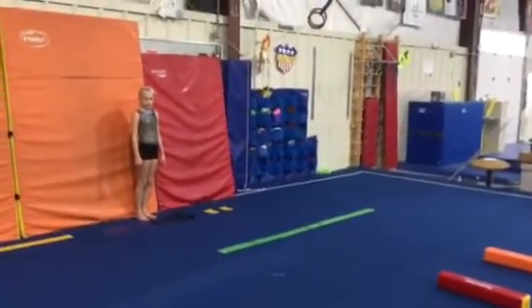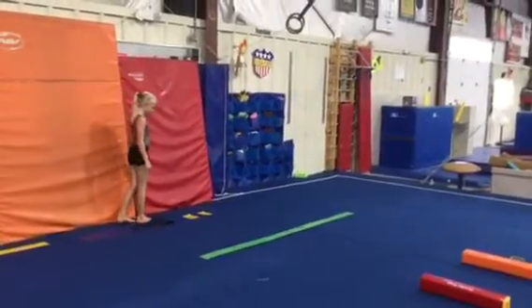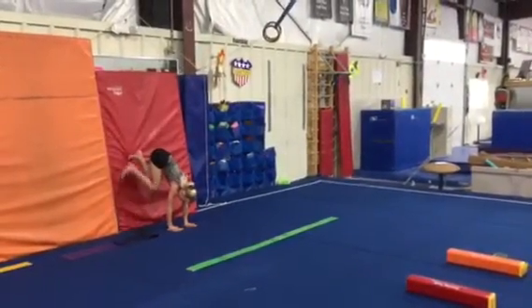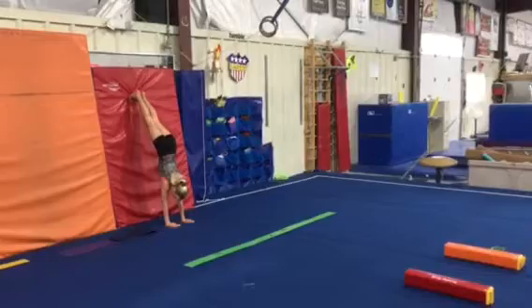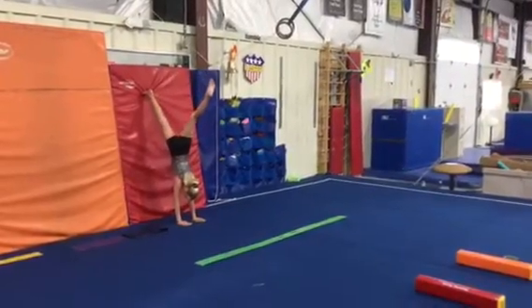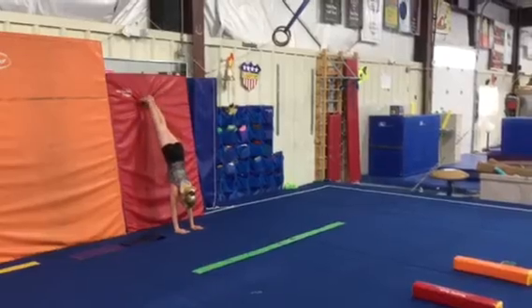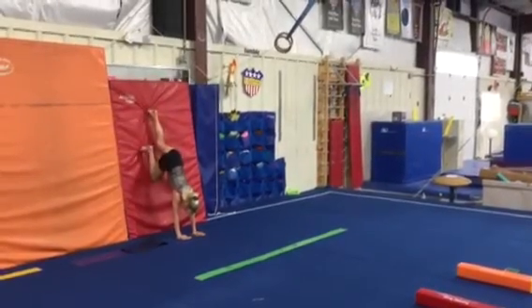This week on floor we're gonna do two handstand stations. Station number one: hands on the handprints. Our kids are gonna walk their feet up the wall to a nice tight handstand and then lift one leg away, bring it back, and then try the other leg. Obviously if that's too tricky, just do the handstand hold and walk their feet down.